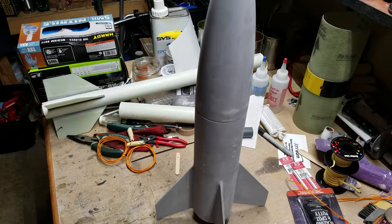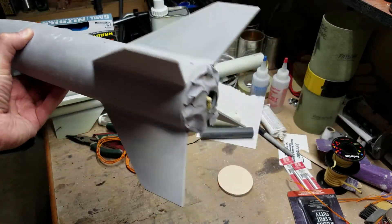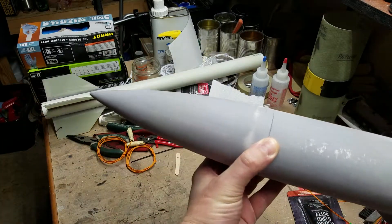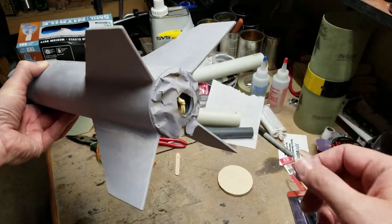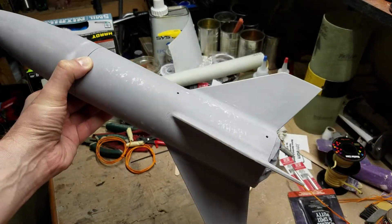This is a really quick overview of how I modified the nose cone on my Estes Big Daddy. Excuse the mess, I'm in the middle of getting ready for a launch. This is the normal Estes Big Daddy except it's been modified with a Vanderburg 38 millimeter motor mount and plywood fins.